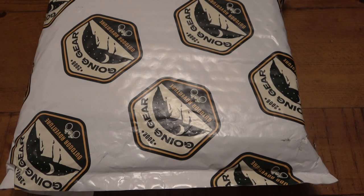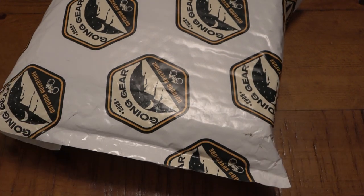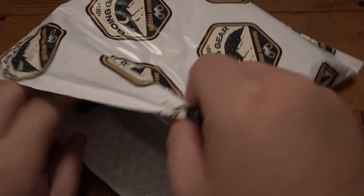Hey, what's going on guys? So we're gonna try this again. I just opened this package here. We have a Going Gear Club box, but something happened with my camera — it was on the fritz — so we're gonna try it again.